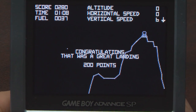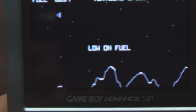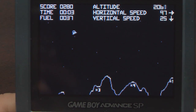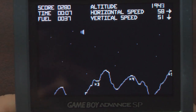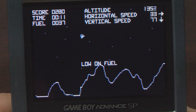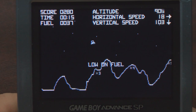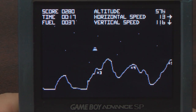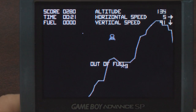A big Classic Game Room thank you and shout out to Laurie from Finland for sending Millipede and Lunar Lander to the show. I'm going to find a way to mail back Super Breakout. In conclusion, it's a good budget-priced collection of some classic arcade hits for your Game Boy Advance.